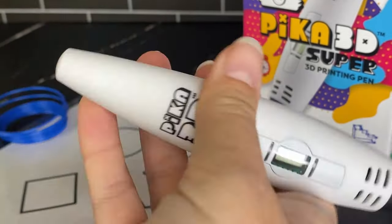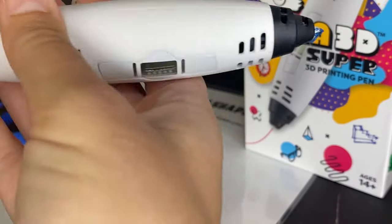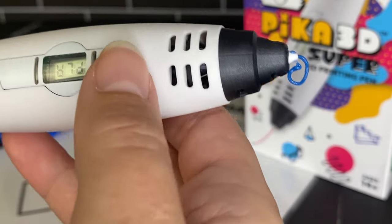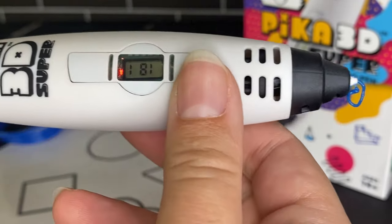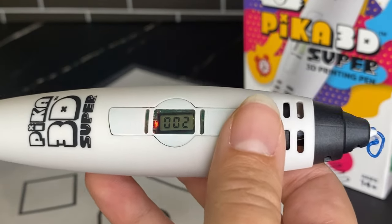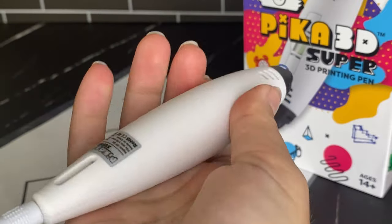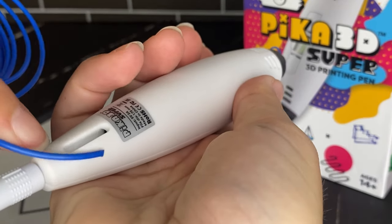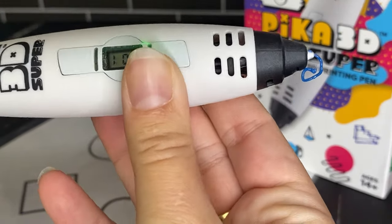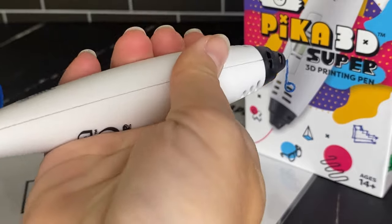To get started, you need to plug the pen in — these 3D pens require a power source. Once plugged in, you'll see PLA on the display, and you can flip to ABS if you prefer. I'm going to use PLA today, so I'll press the forward button to confirm. It will start heating and show red because it hasn't reached the desired temperature yet; once it does, it turns green. Then I insert my PLA filament into the back and press forward.